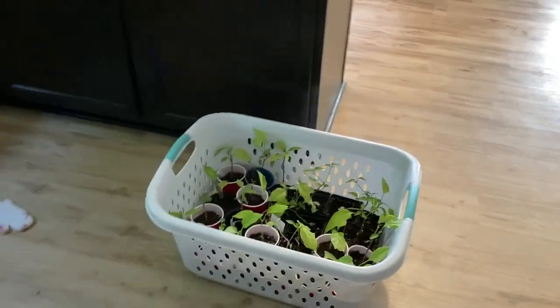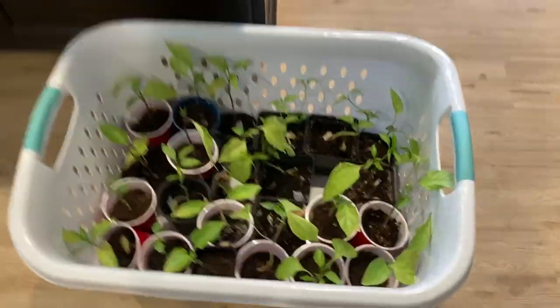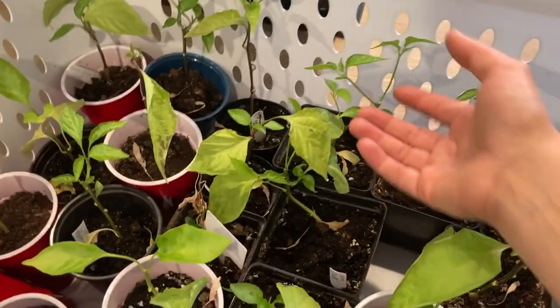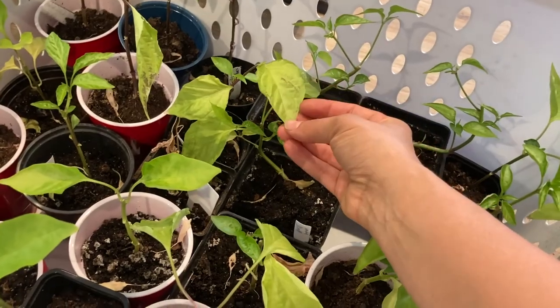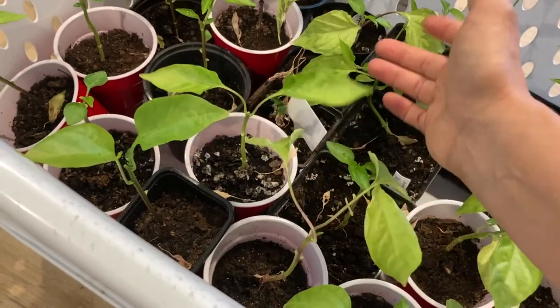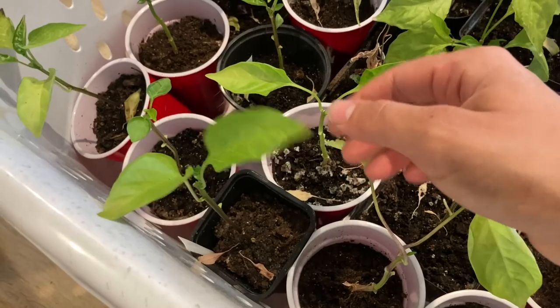Let me show you the pepper plants. I pruned them, and some of them started to shoot out some new growth pretty well. But then a lot of them, the leaves just kind of turned this pale yellow, and a lot of them the leaves came off. This one hasn't even sprouted any new leaves since I pruned it, and a lot of them are just really tiny.